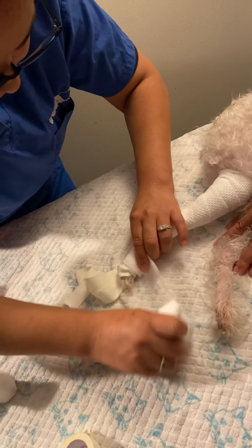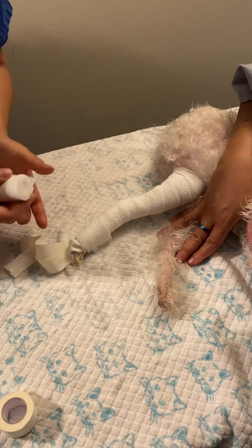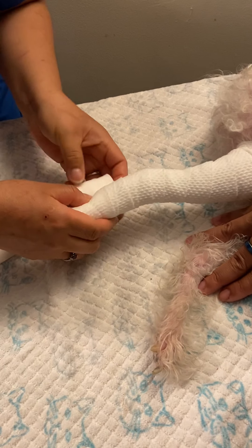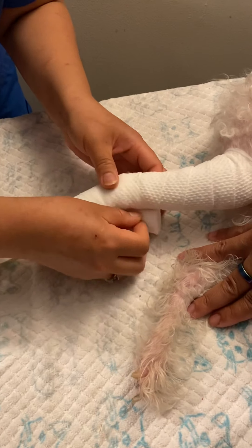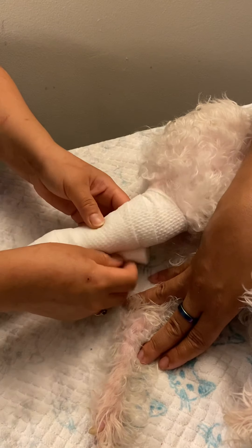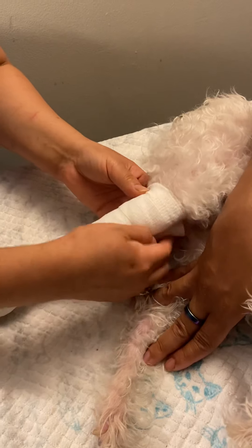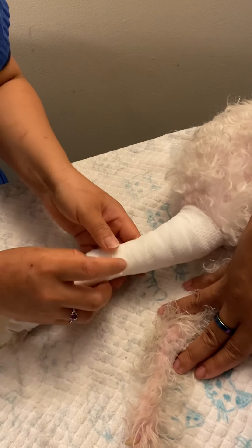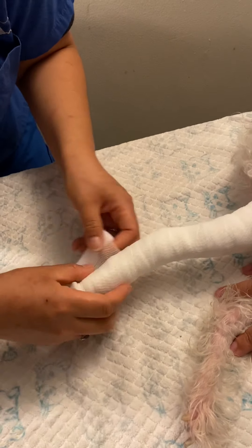We're just going to gently rip the cast padding off. Now we're going to go with the two-inch cling. This is just to secure our bandage — it's automatically going to cause some stretchiness. We're going to stretch at the end and then go up and down with this bandage, still making sure everything is even.